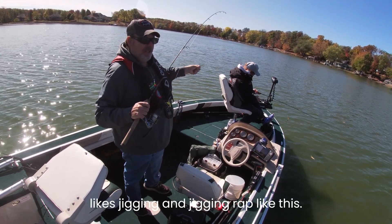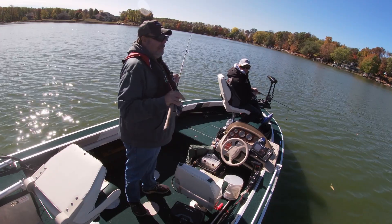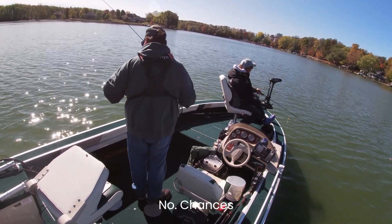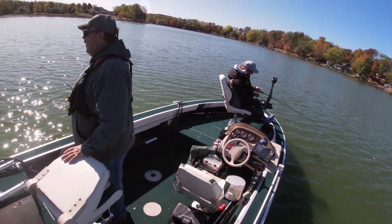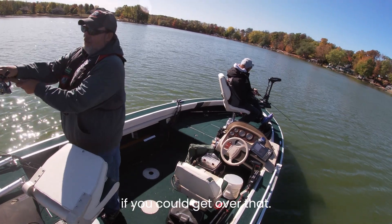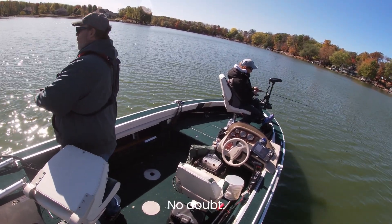She likes jigging a jig and wrap like this during open water. Anybody watching this video, tell her she ought to try it on the ice — she'll love it. I respect your fear of ice, but I just know that if you could get over that, you'd enjoy ice fishing so much. No doubt in my mind.